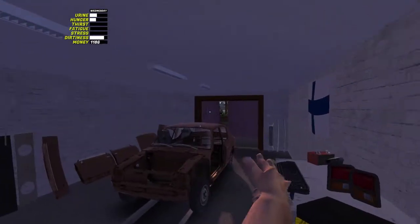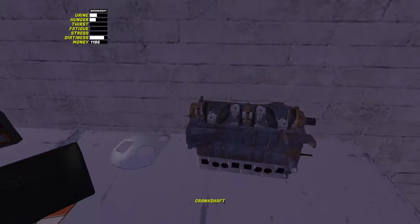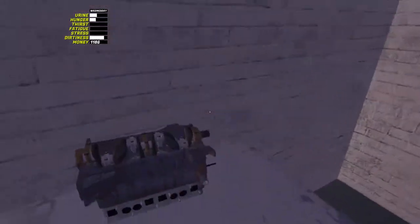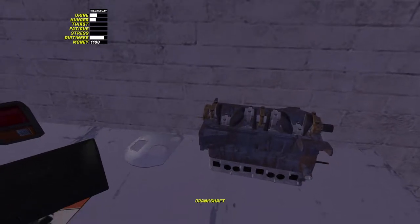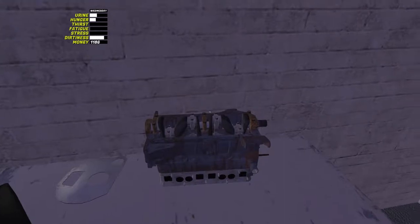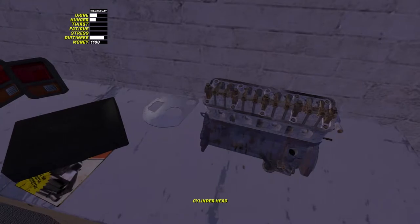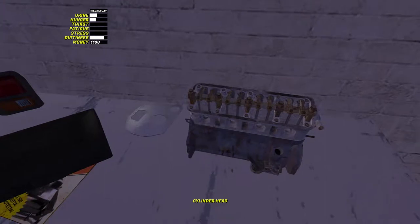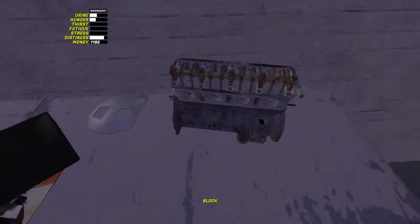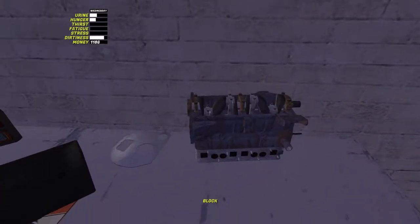So when you first get the block, you're going to flip it over, and you want to get the three main bearings off the shelf, bring them over here. They are 9mm bolts, two on each, three main bearings. Then flip the engine back over, and inside here you'll have four pistons, one, two, three and four. Fit them in order - they'll only come up with a tick when you've got the right order. Fairly easy to fit in.